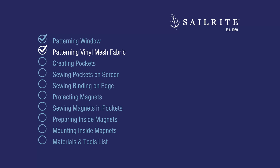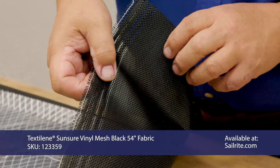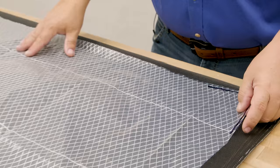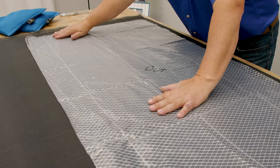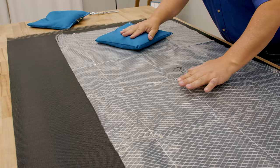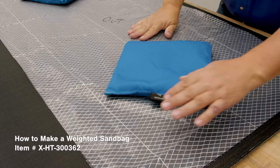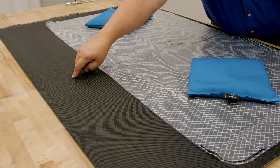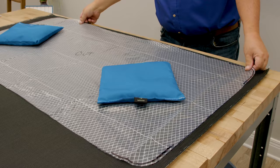We'll be patterning our vinyl mesh fabric called Textilene next. Textilene is a mesh fabric that you can actually see through — it does provide some privacy. Wherever the light is brightest is where you'll see through. Pfeiffer Text Plus also works great; Textilene is a little bit cheaper. There is no right side or wrong side to this mesh material, so it doesn't matter. I'm laying the pattern out flat, putting some weighted sandbags on it, positioning it as close to the edge as possible so we have enough for the rounded corner pieces that hold the magnets.